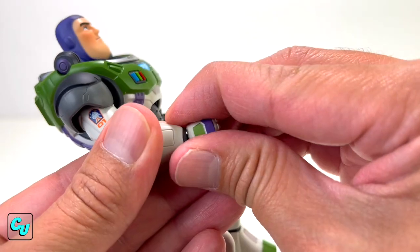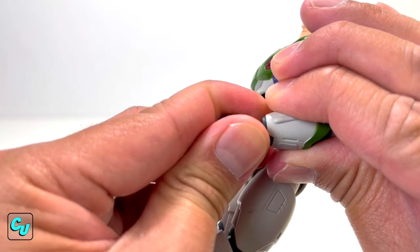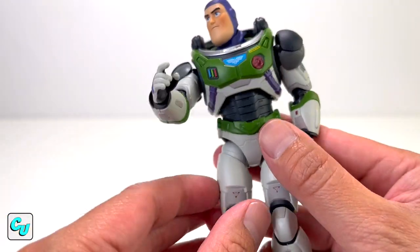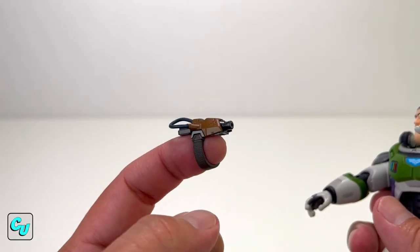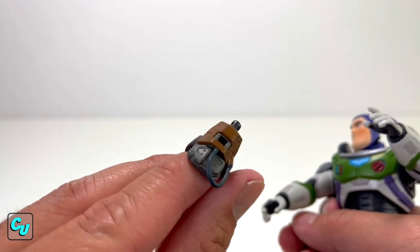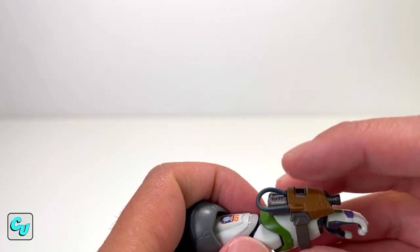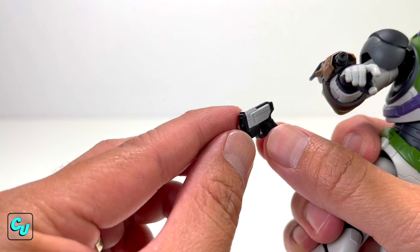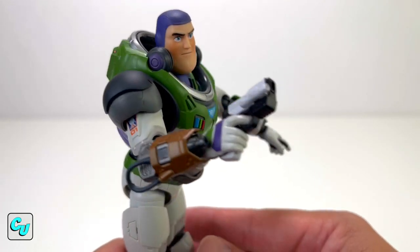Let's try out the hands — pop it out. Try not to do this too much as it will wear out. We have the pointed fingers, which could be for when he's flying. We got the trigger finger on one hand and open hands on the other. We got the laser gauntlet — if you haven't seen the movie, the reason the color doesn't match his suit is because this is from the Armadillo where they found a bunch of weapons, from the Zap Patrol. Slide it through his arm — just like that. We also have the Rascal Blaster, which fits snug in his hand even with the trigger finger.